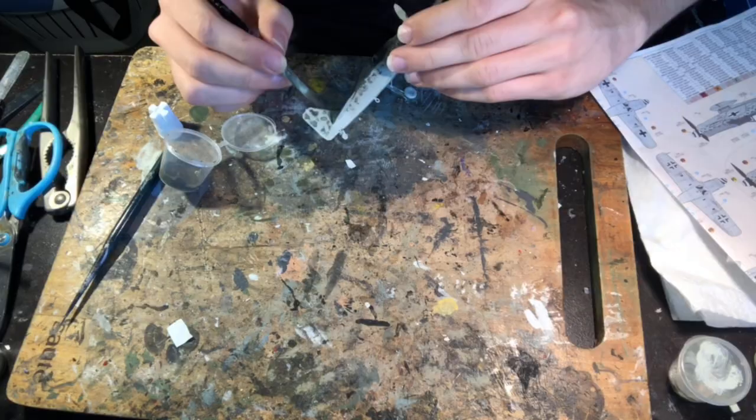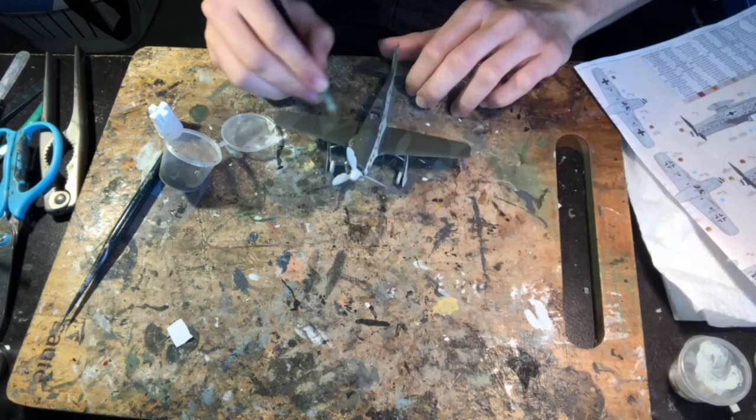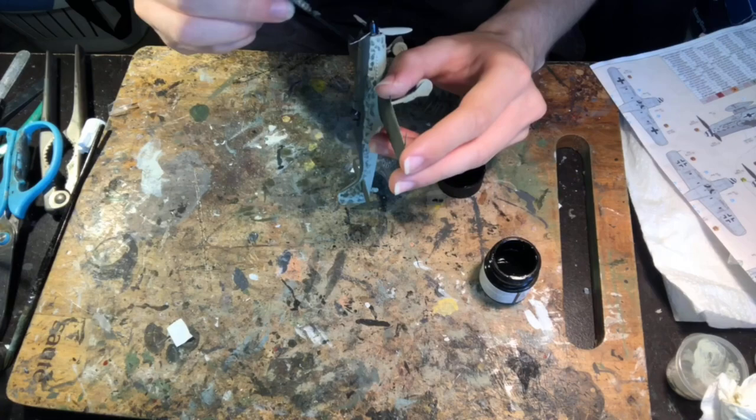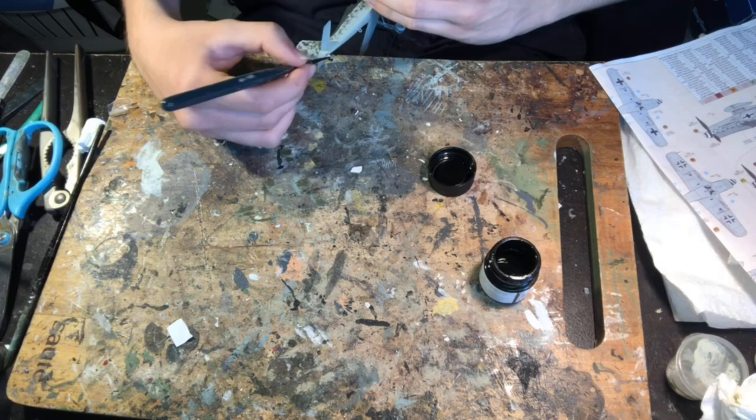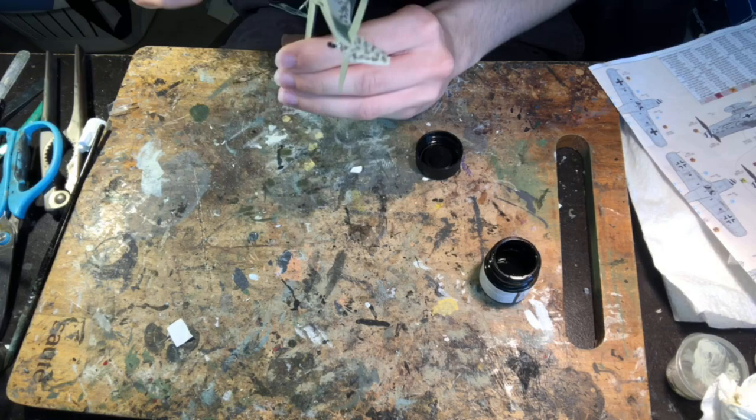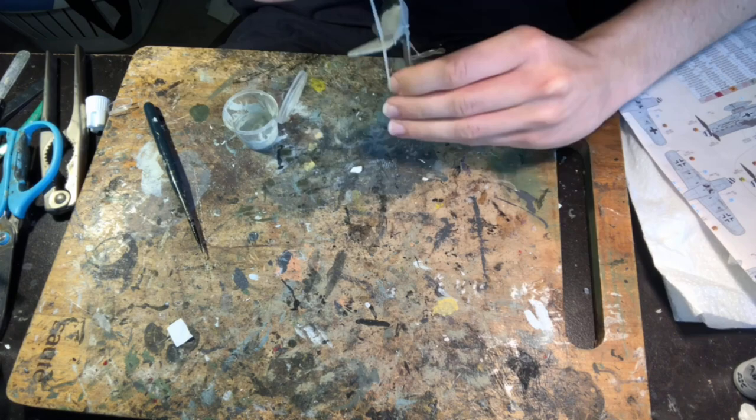To recreate mottling with a brush at small scale there's a special trick: get a brush, make sure the paint is not too thick, scrape off the excess, and then dab splatters with both RLM 75 and RLM 74 along the areas where the mottling would have been. The key is to keep the paint thin and mostly dry on the brush, applied in a very random fashion. Once dry, apply a very thin layer of RLM 76 all over the mottled sections — this softens the effect and makes it look more like it was airbrushed on, making it more realistic.